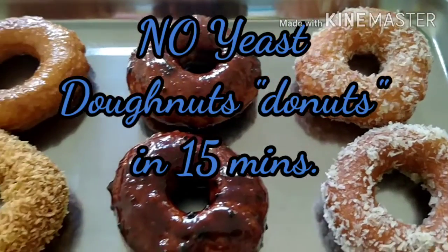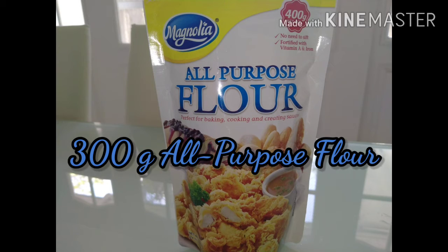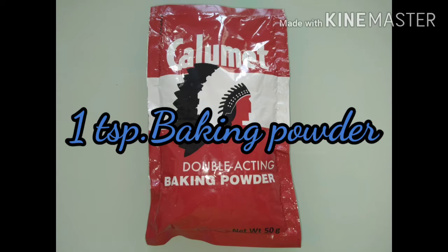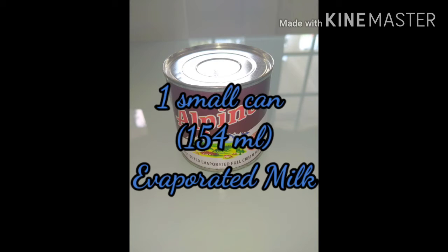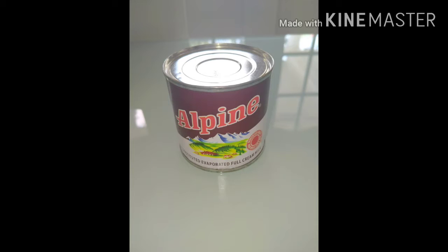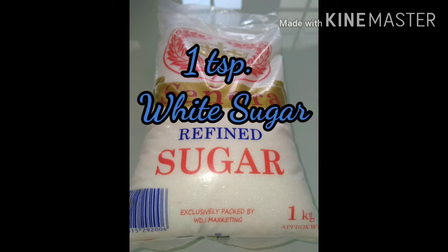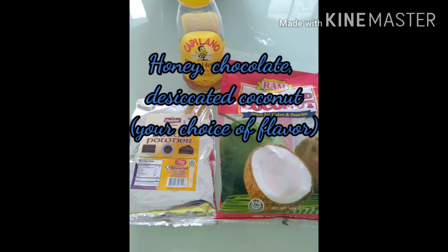The ingredients are: 300 grams all-purpose flour, 1 teaspoon baking powder, 2 tablespoons coconut oil, 1 small can or 154 milliliters evaporated milk, 1 medium-sized egg, 1 teaspoon granulated sugar, 1½ teaspoon of salt, and the flavor of your choice.